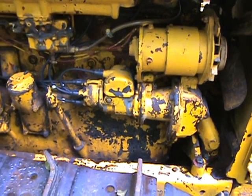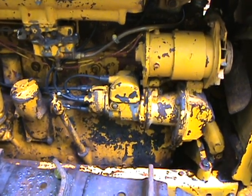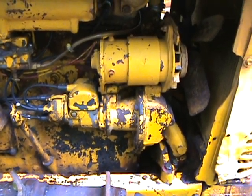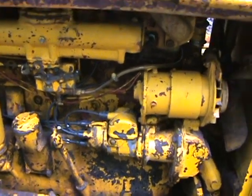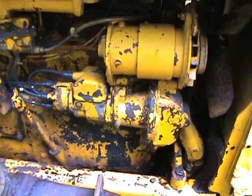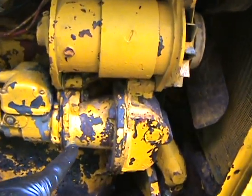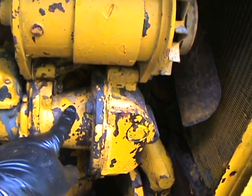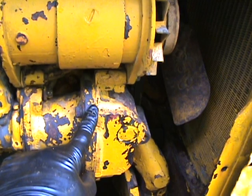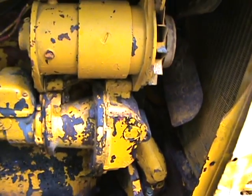There's the magneto. It was timed internally wrong — set up for right-hand rotation, but this engine takes left-hand rotation. I put on new plug wires and new plugs, and the magneto was also timed wrong to the engine, so I had to pull off the case where it engages with the gears on the engine to get it to time right.